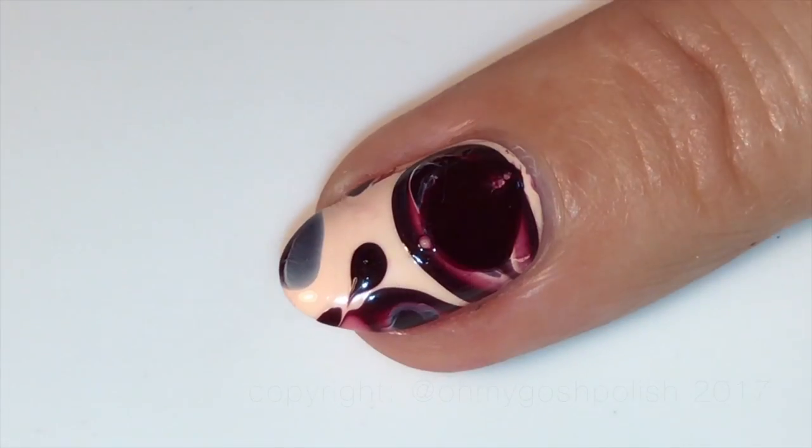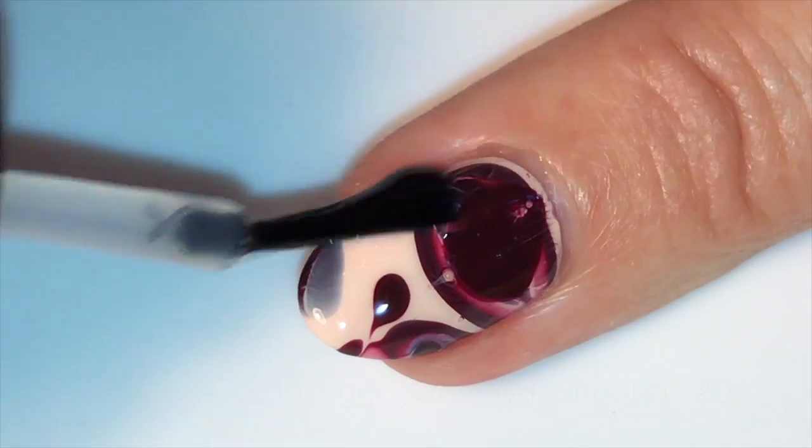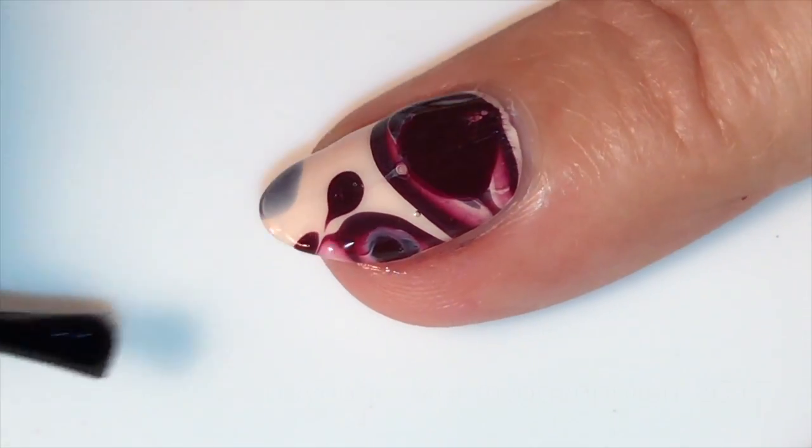Once everything is completely dry, you want to go ahead and seal it all in with your favorite top coat. I'm using Fishwife as per usual.